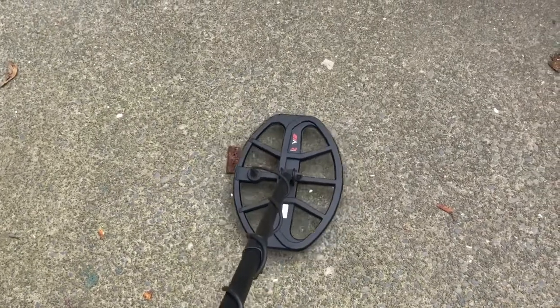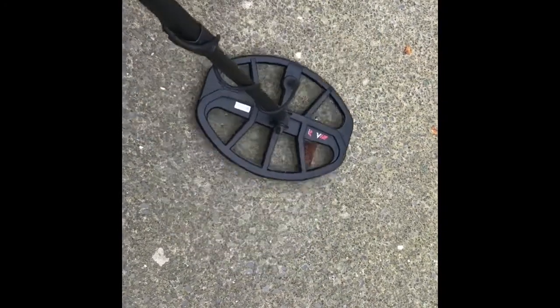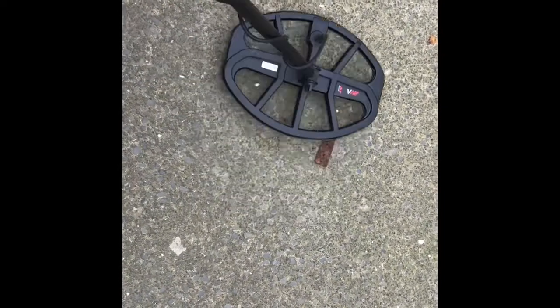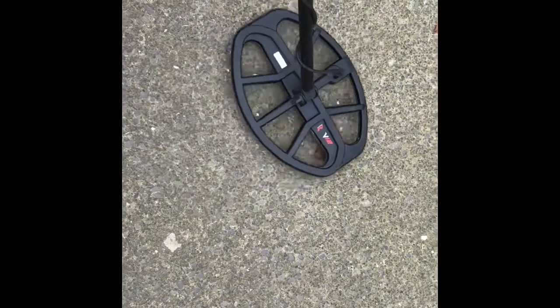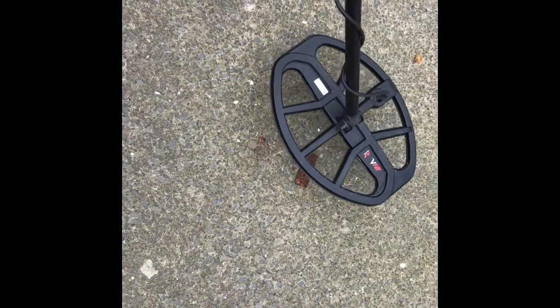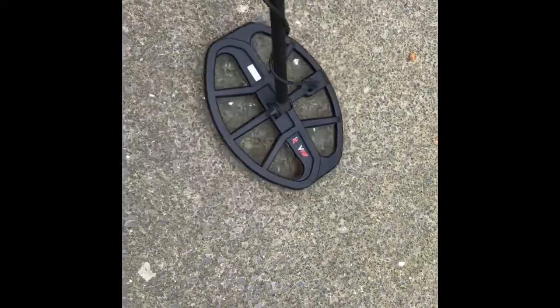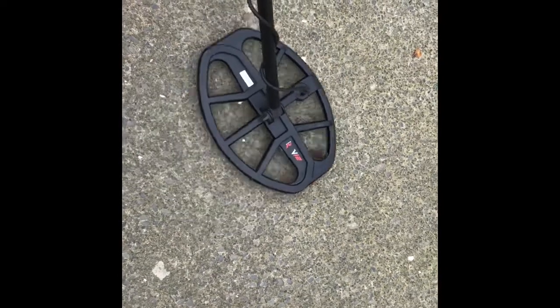Now while we're doing this, I just want to show you how the iron can actually mask the coin as well. I've turned 90 degrees to that target and I want to show you how the iron masks the coin at different angles. At full iron volume, we have nothing — we do not pick up that one cent piece whatsoever. But if I turn to a slight angle, I'll start to gather it. Turn the iron volume right down and get it — a nice clear 21 signal. The iron's still there but very, very low so it doesn't disturb you.